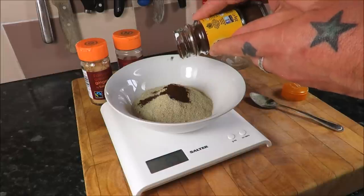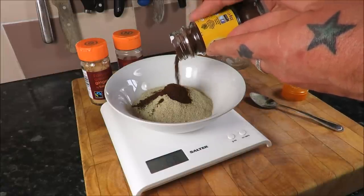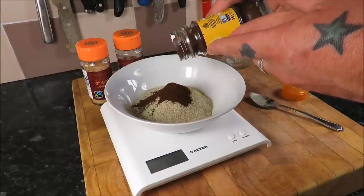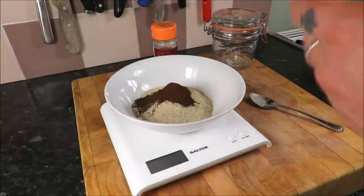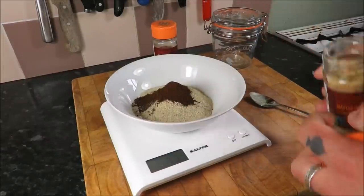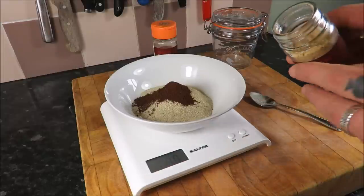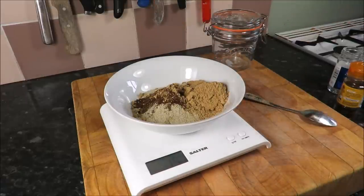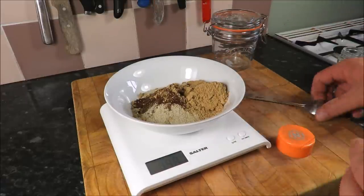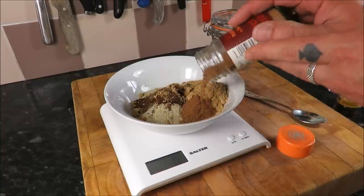You've got to be careful — common sense says do it in separate containers, but I live on the edge. 15 grams of ground ginger, so I should tear that off. 15 grams — see how it works, good on it.